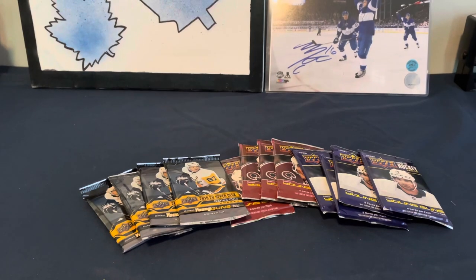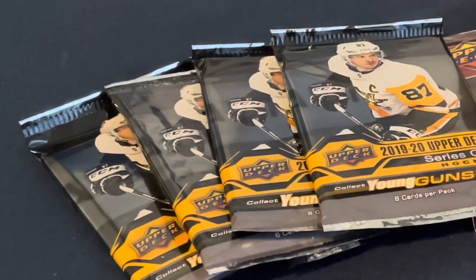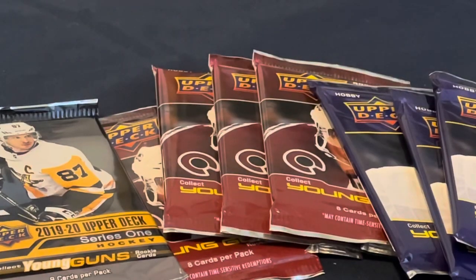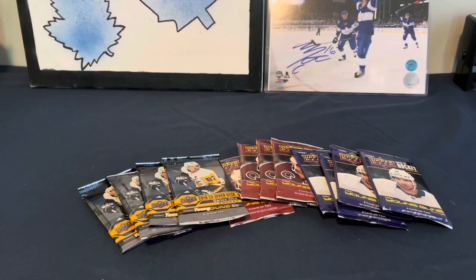Welcome back to the channel! We've got some more loose packs: four packs of 1920 Series One, four packs of Extended Series, and four packs of 2021 Series Two. Let's get at them!